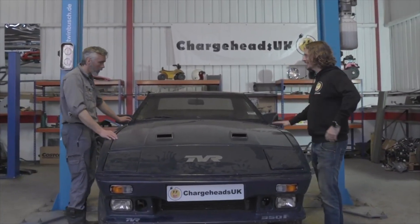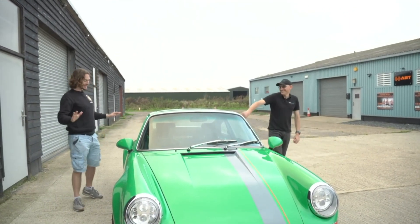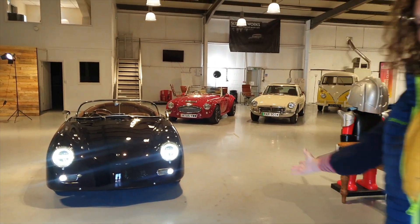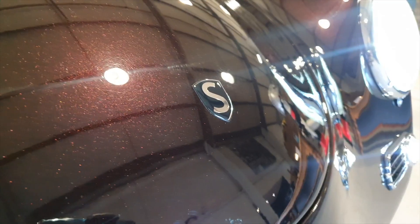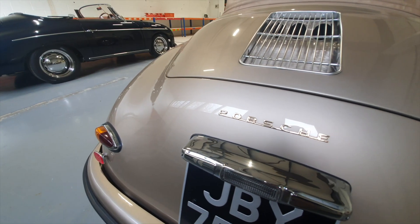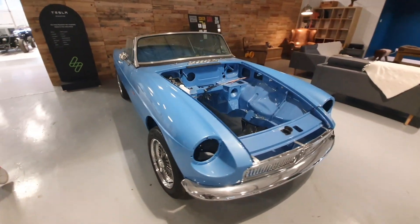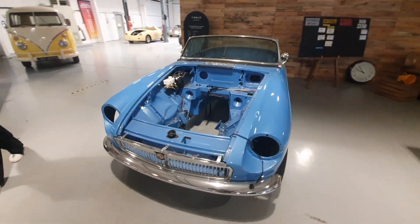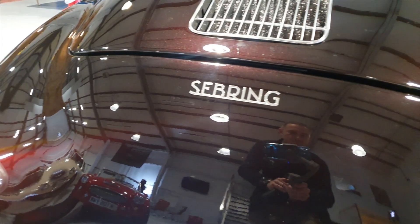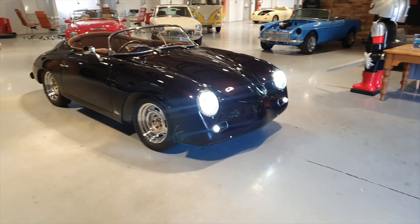So here she is. This place is amazing. Can you take me through this beautiful car in front of us here, which has its lights on ready? It has indeed.